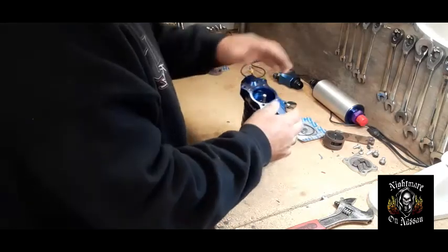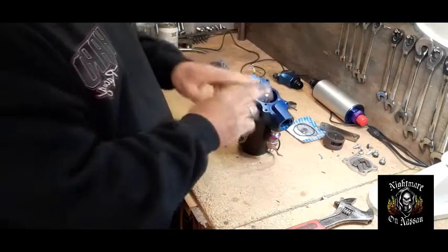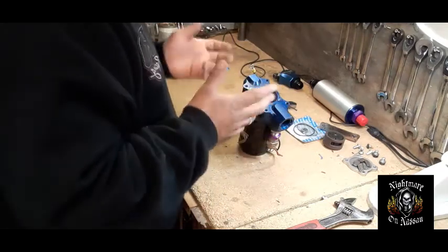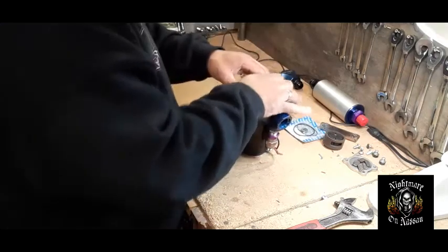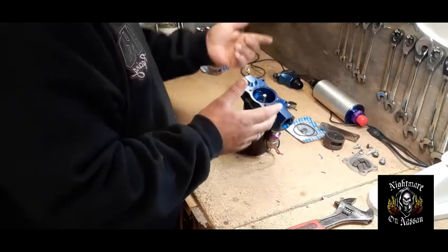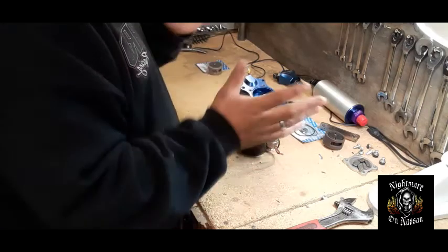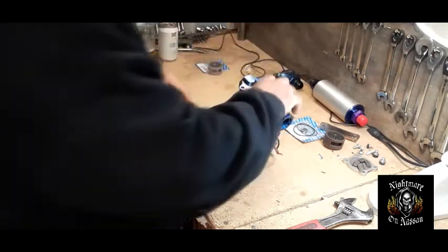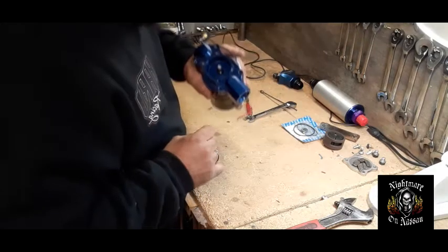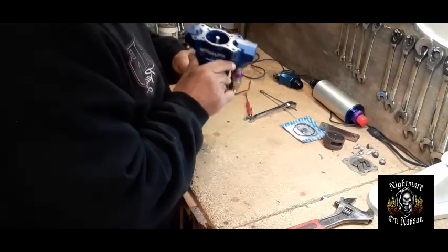So I kind of thought maybe the bearings were bad on it. But when it started leaking, I removed it, let it hang on the floor, and turned the pump on again. When I turned on the pump without it being mounted to the vehicle, she was super quiet. I guess I just had it pressed up against the tank and the noise was just traveling throughout the car. Now that we got the cup out, the inside here looks pretty good — it's still blue anodized in there. So the seal is inside here.